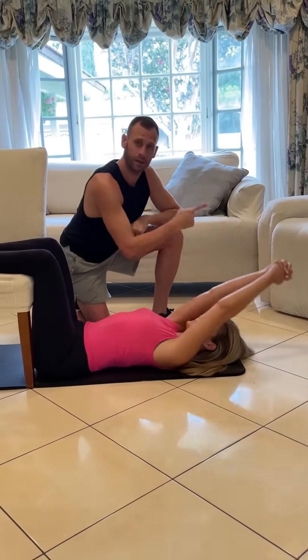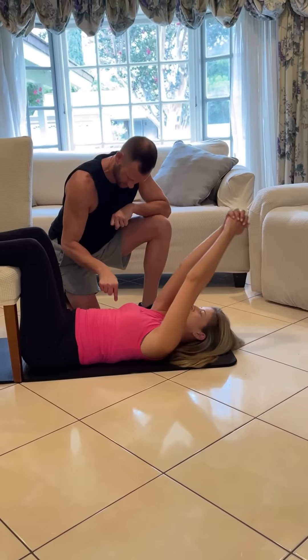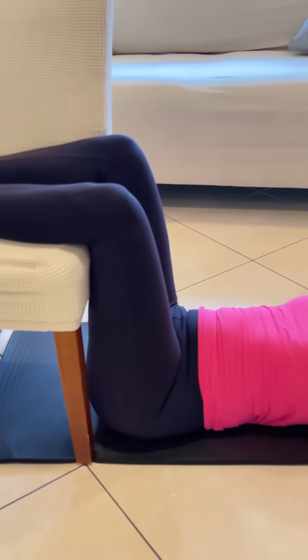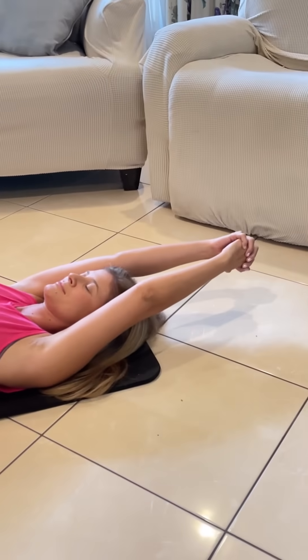Back to a neutral position, interlace fingers, straight elbows, drop hands towards the floor. Focus on keeping your chest down so it doesn't compensate for the movement. Perform one set of 25 reps to improve shoulder mobility and thoracic extension.